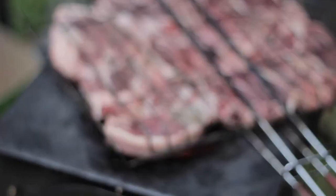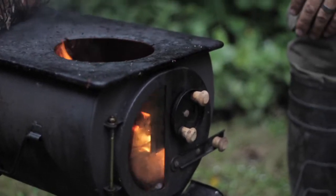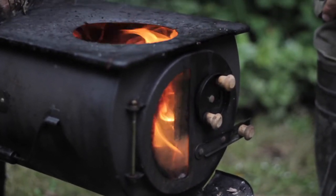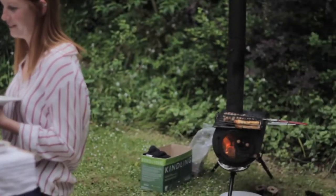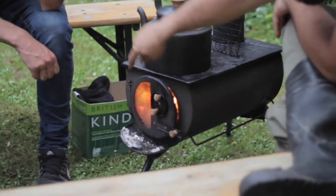And I've got some lamb chops on top of the braai. We'll see you next time.